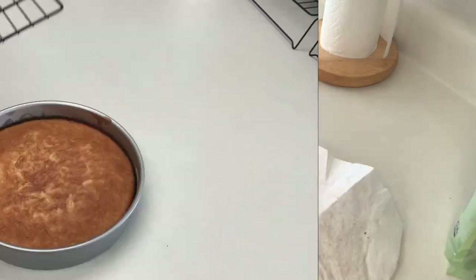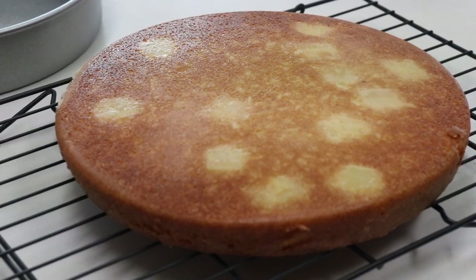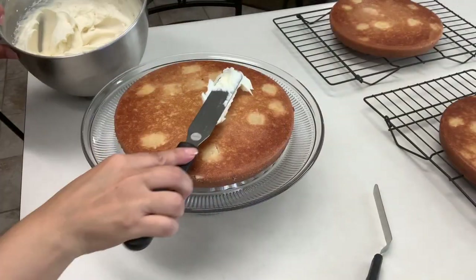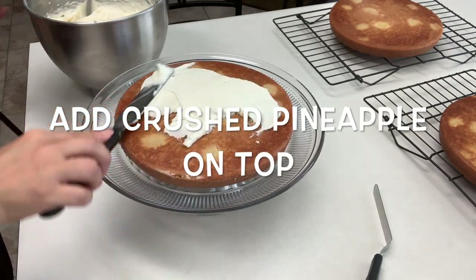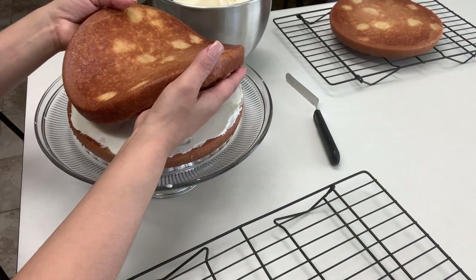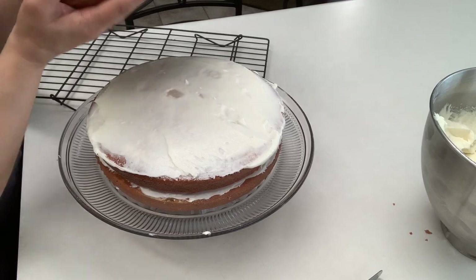My cakes have already cooled off, so I'm going to flip them over on my rack. I'll take the first layer and add it to my cake stand, add a little bit of frosting in between, and get a can of crushed pineapple to add on top as a filling — I'm out today so I'm just using frosting. Now we're ready for the second layer, then we'll do the same, and now the last layer.